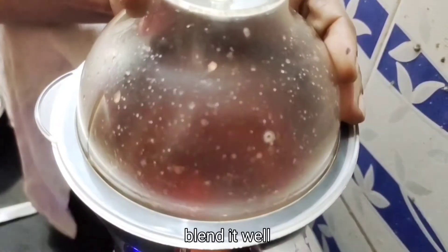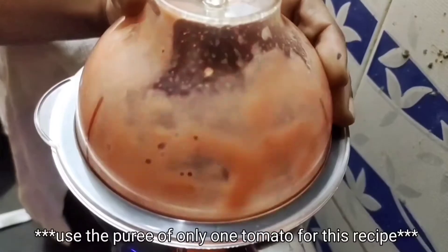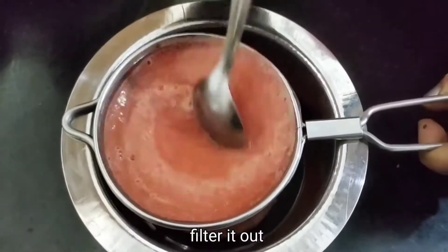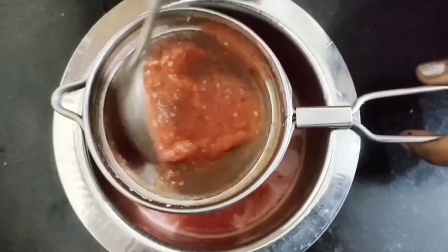Once again, we have to blend it through the cooker. Then we will add some salt to the cooker pour.